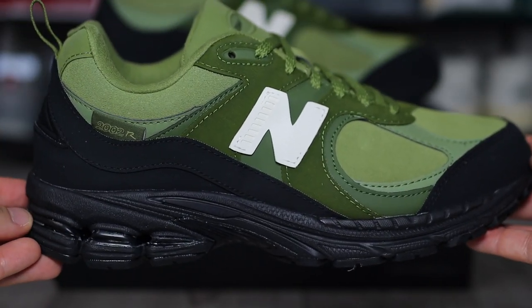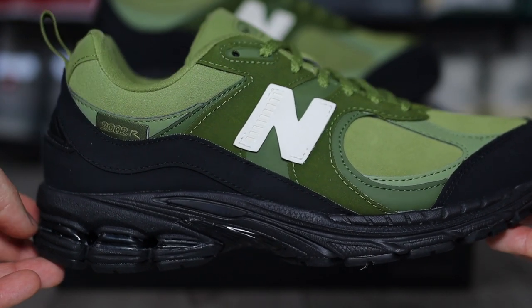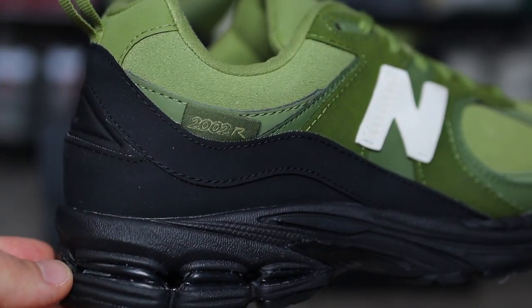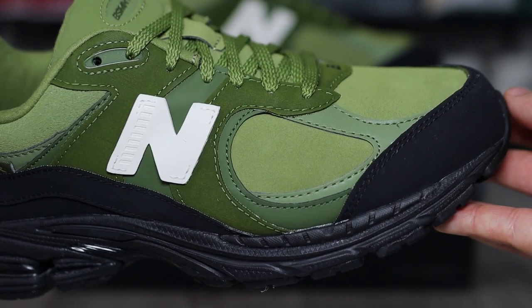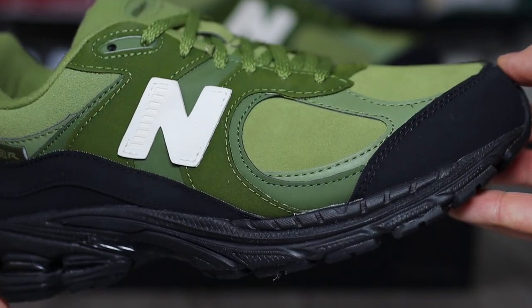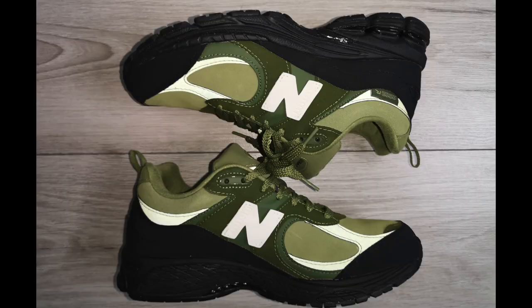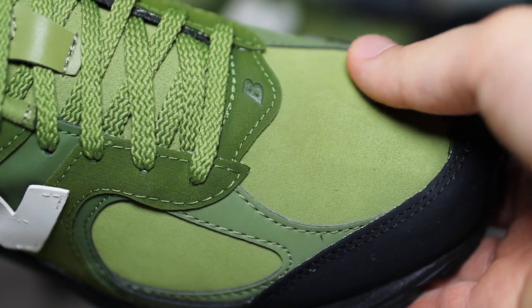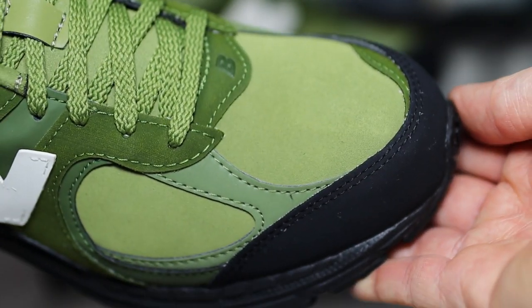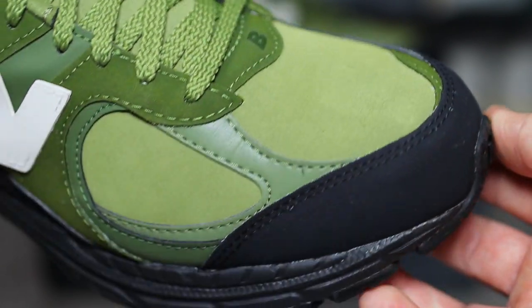On most 2000Rs we have that mesh underlay, but on here we actually have this smooth suede slash nubuck — a sort of mixture between the both on those light khaki panels. We have these white N logos on the lateral side and again on the medial side as well. One thing that stood out to me straight away was these reflective panels on the overlays — you wouldn't actually think these were reflective at face value, but they actually are. On the toe guard, we have that rubbery effect to the panel, which gives me those Air Max 95 vibes. And just on top of that toe box, we have the B of course for Basement.